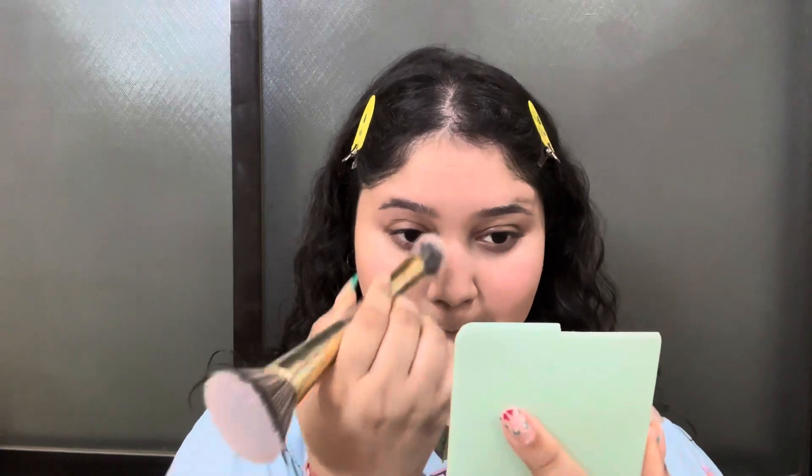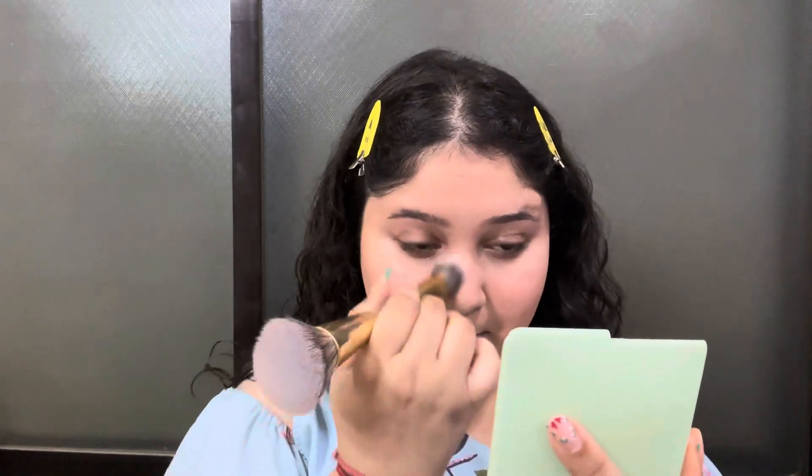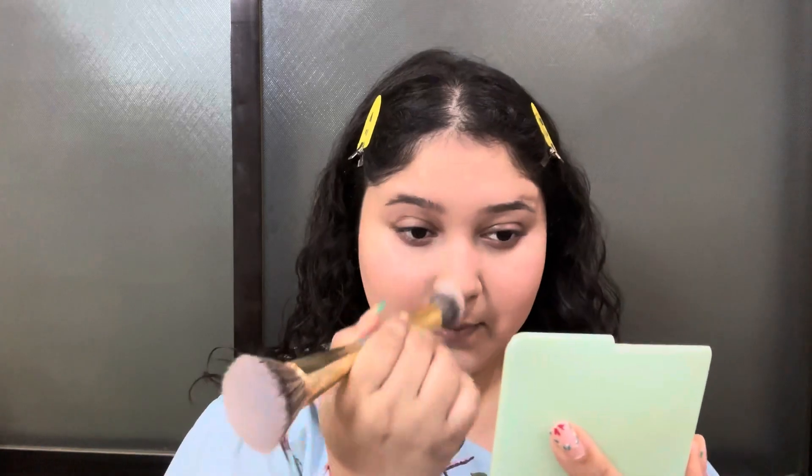As I have done with one side of the contour, I am doing the other side. I am dabbing off the excess product before starting on the other side. I am not taking too much excess product because the pigment is very good and it gives a natural finish with no cakey or flaky makeup.